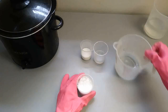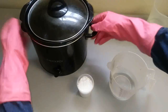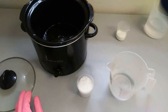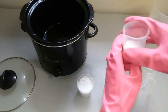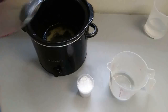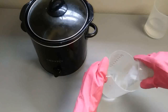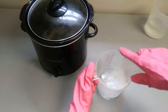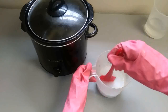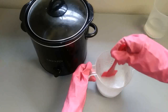So we've got our 20-80 lye solution and our glycerin water. We can go ahead and add our no-paste liquid soap recipe additives: sodium lactate, sucrose, and sodium chloride. I'm going to mix it up.